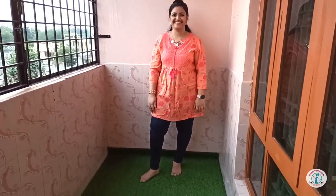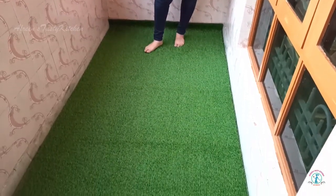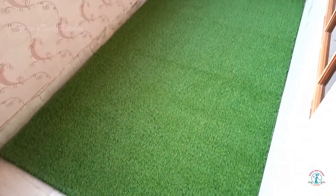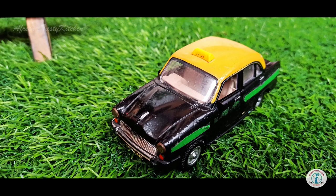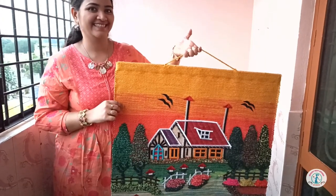Even if you are on a tight budget, I recommend giving priority to this product as it is worth buying. Here's a closer look to show you the length and density of the grass. Next, for wall decoration, I used a 3D cloth scenery.